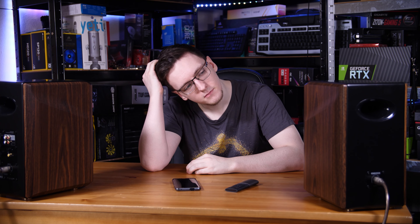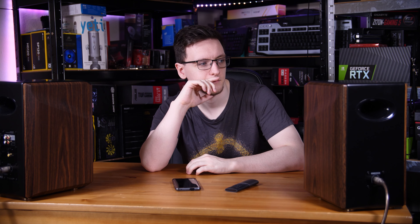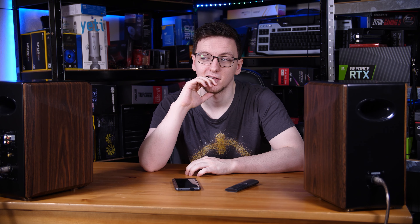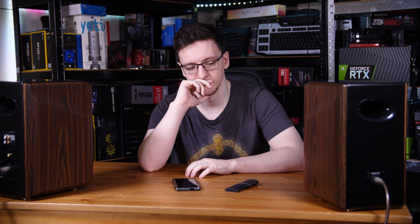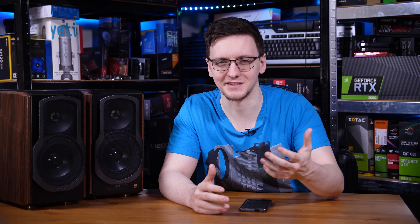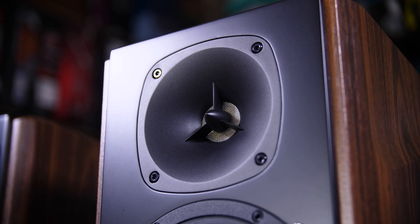The speakers have a very premium look and feel. They are solid wood — I believe MDF with an ochre real wood veneer over the top — incredibly premium and incredibly heavy, which is also remarkable. They have a removable mesh grille on the front held on by a couple of pins, which you can pull off if you prefer. Overall I really like the aesthetic: relatively subtle while still looking very premium.